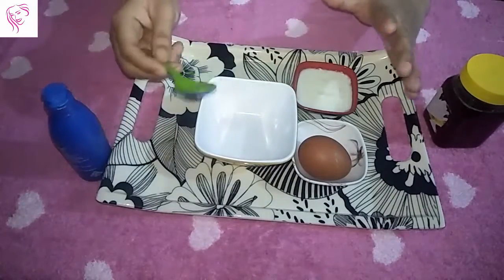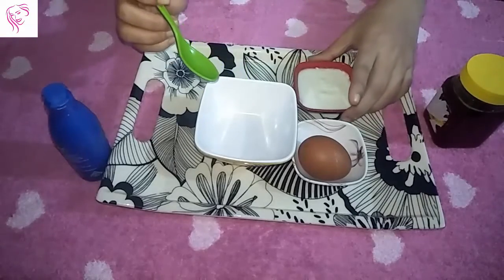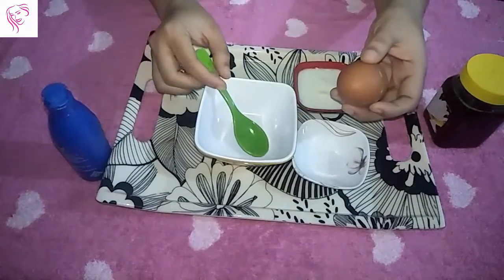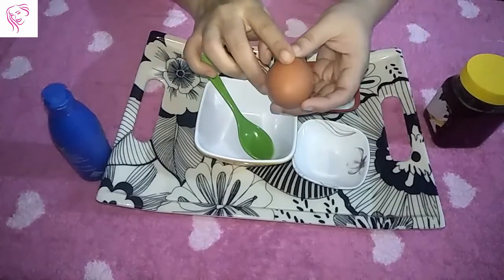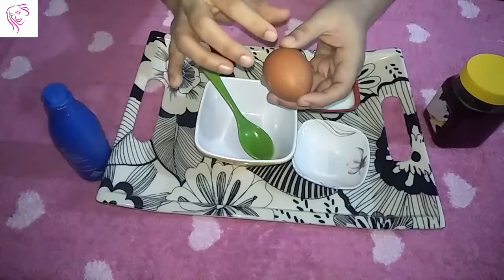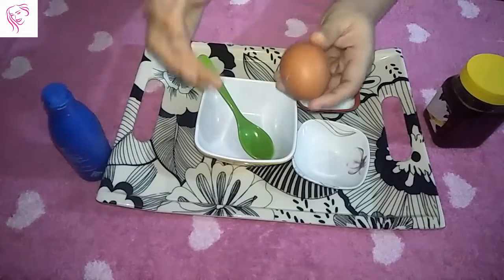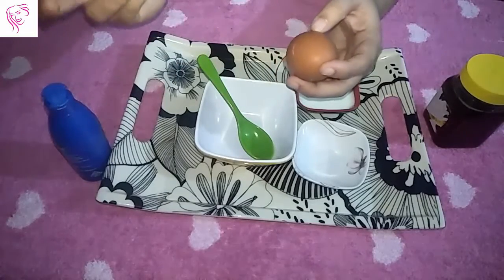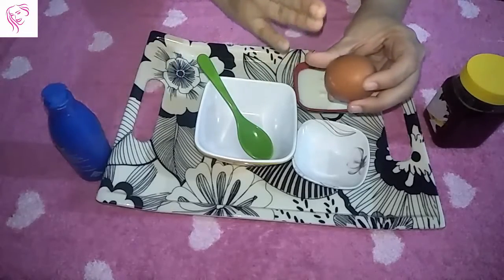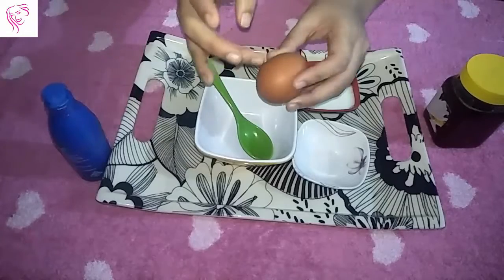I take a big size bowl to mix all my ingredients. First I take the egg. Make sure to use an egg at full room temperature. If you don't have a room temperature egg, take it out of the refrigerator and let it come to room temperature before using it.